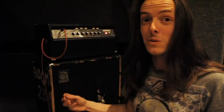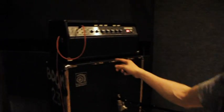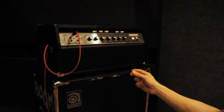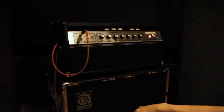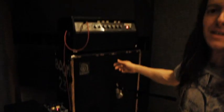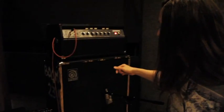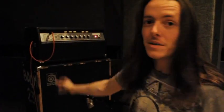Today, instead of using my normal Mesa, I'm using something that's well old — a 1970s Ampeg SVT Classic, and the cabinet match as well. I'm pretty privileged that I'm able to use this today because this thing's older than me, older than everyone in the band, which is pretty cool. I'm older than this studio, so we're pretty privileged. But that's what I'm using today, so thank you so much.